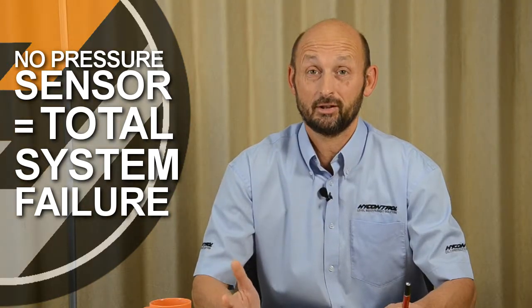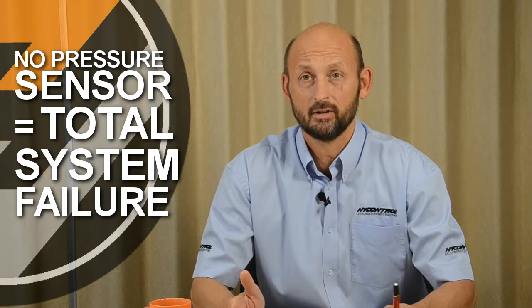So in choosing a pressure sensor, ensure it is fail safe. But be aware, many cheap switches simply are not fail safe. Thanks for listening. Stay safe. And remember, safe silos are tested every time.